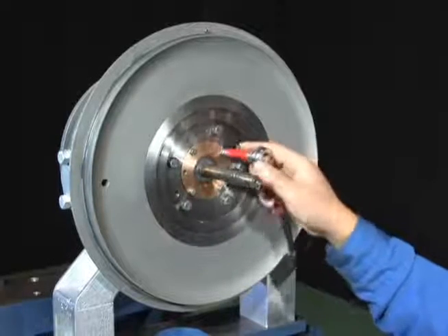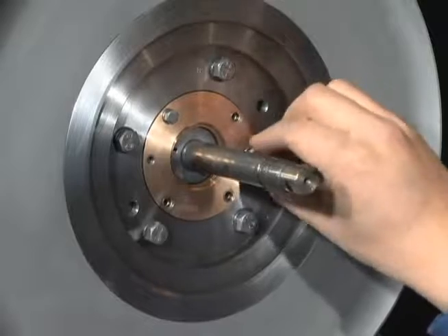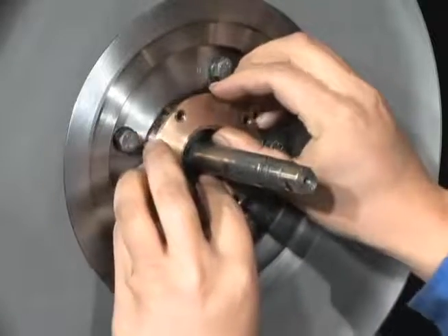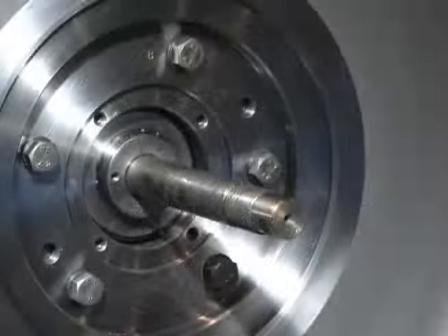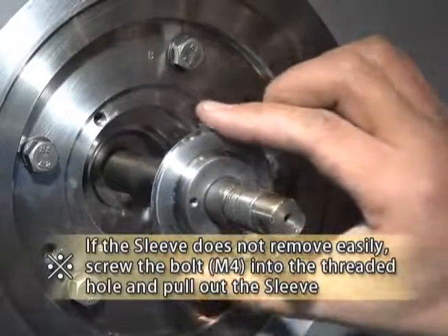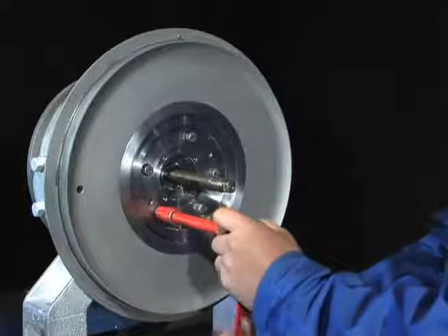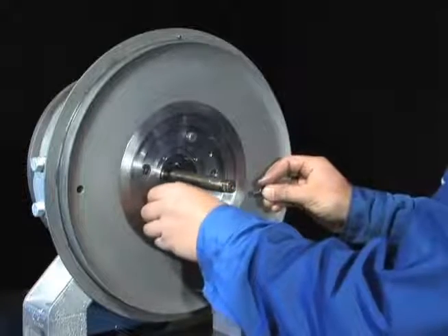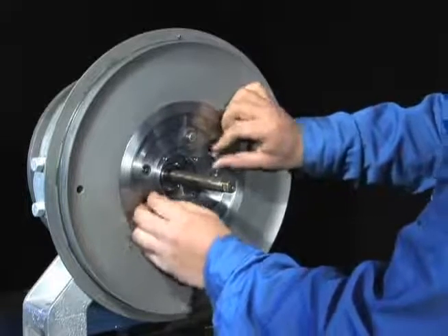Remove the bolts in the oil thrower. If the oil thrower is not removed easily, lift it off while screwing the bolts into the threaded hole of the oil thrower. Remove the sleeve. Remove the support by removing the bolts, then screwing the removed bolts into the threaded hole in the flange and lifting off.